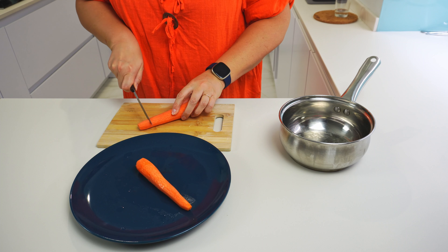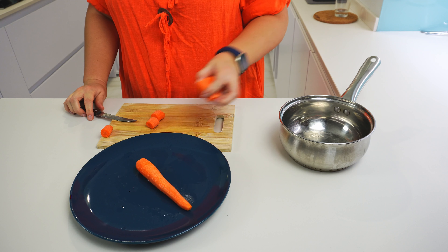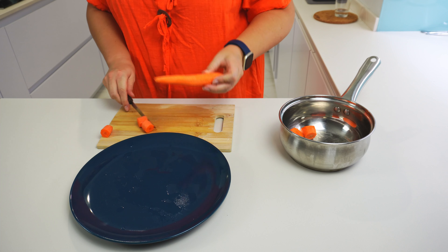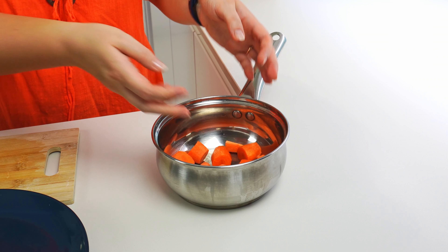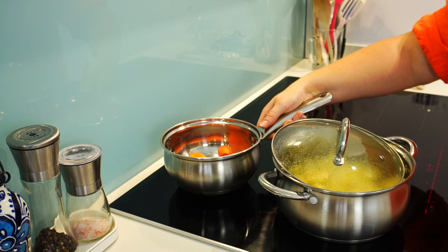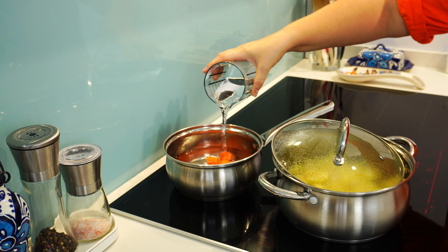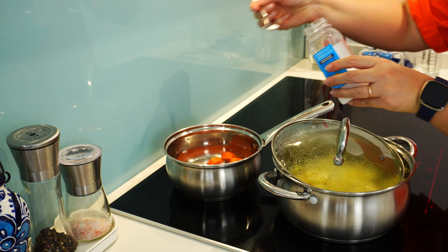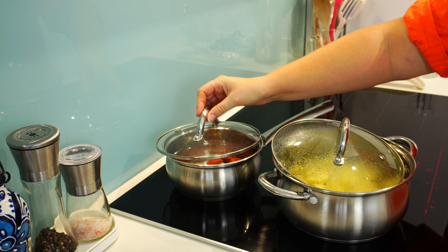Let's also cut peeled and washed carrots and put them in another pot for boiling. I cook the carrots separately as they take longer to cook than potatoes and we don't need to mix them with all the potatoes. I will also add water to the carrots, covering them with water. Add about a third of a teaspoon of salt and leave the carrots to cook on medium heat as well.